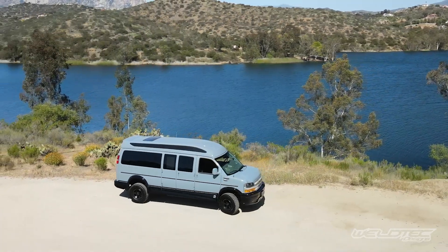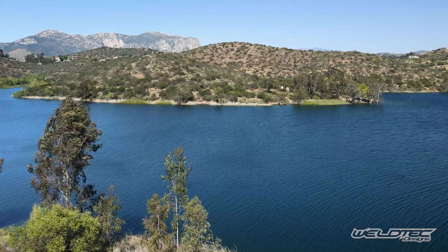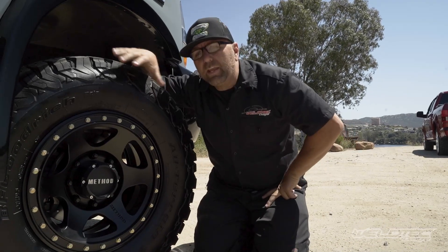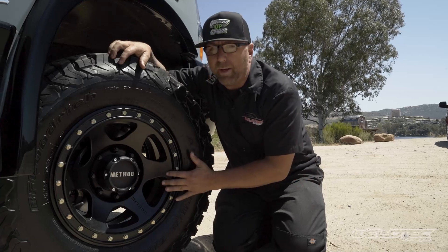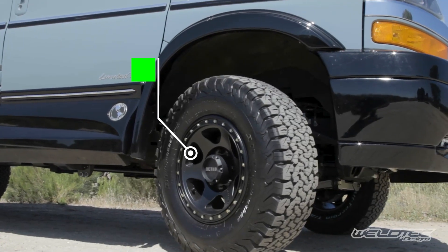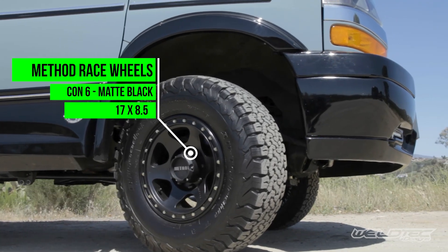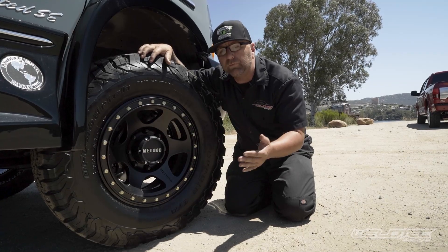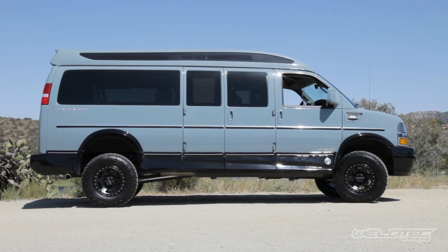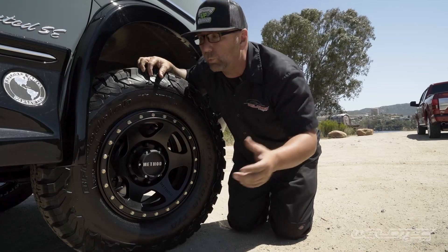So let's actually show you the parts instead of just talking about them. One thing I just can't get enough of on these Chevy Express vans — I love my Method wheels. These things just make the van look really, really nice. This is a 17 inch wheel, this is the con six wheel in black. It's going to be eight and a half inches wide, a zero offset wheel with four and three quarters backspace. Whether you're looking to lift your two wheel drive van or convert your van to four wheel drive, this wheel will work for either, and we also have a lift kit in order to allow you to fit this size tire on it, whether you want two wheel drive or four wheel drive.